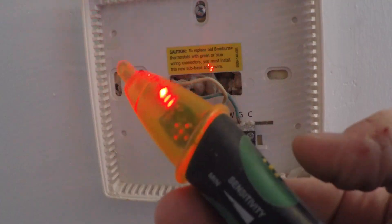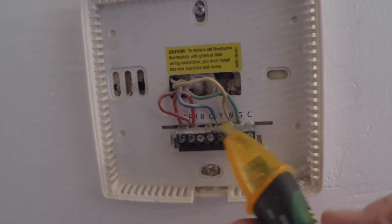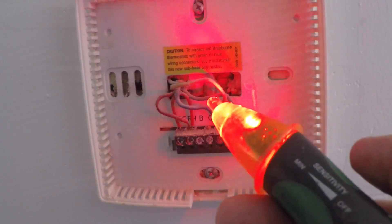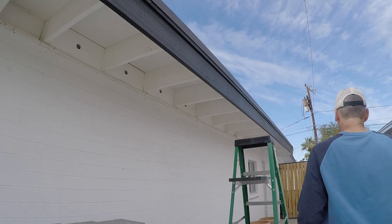Before I head up on the roof, I'm just going to make sure that the power is out. If you're working with electricity, I highly recommend one of these voltage testers. This basically just tells me if there's any electricity or power coming into this area, and there is not. So time to head up on the roof.